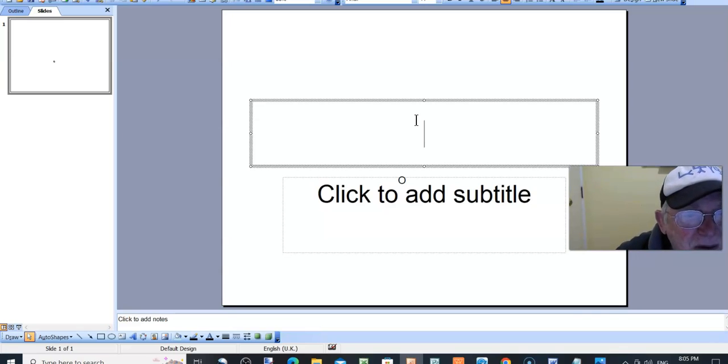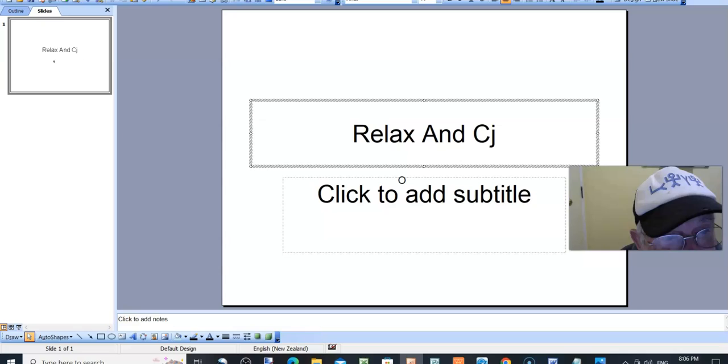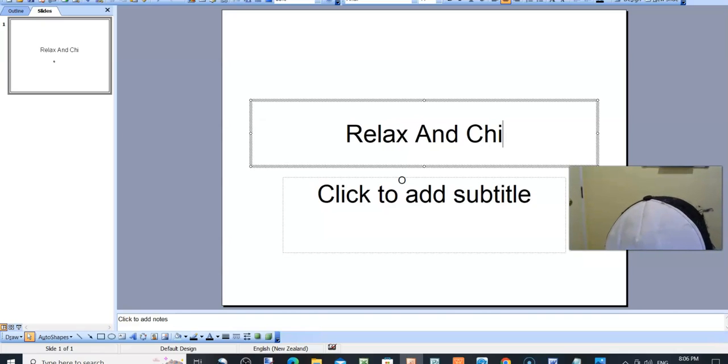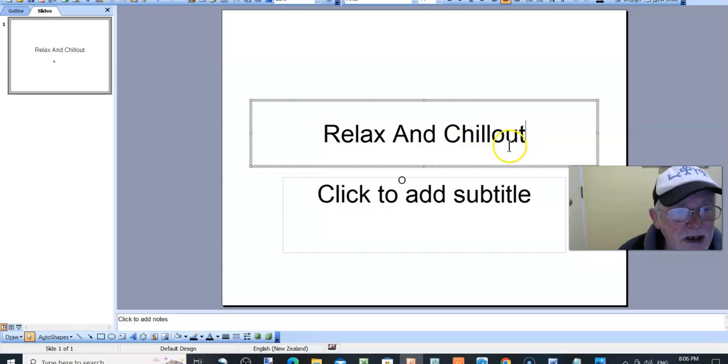Here's one — it's just simple, right? This is so simple. This is a saying. I made a mistake there but that's how it is. There's your first one: 'Relax and chill out.' That's the first one — de-stress yourself.